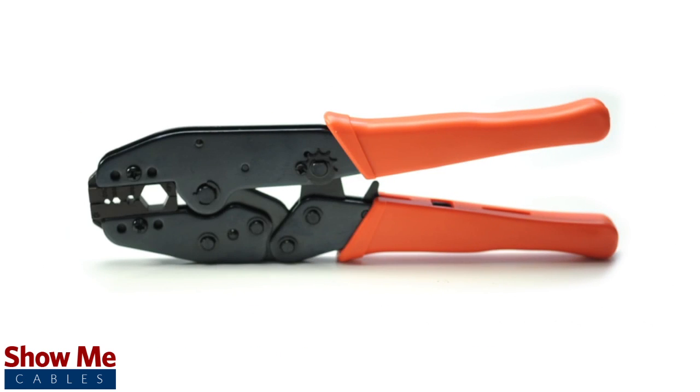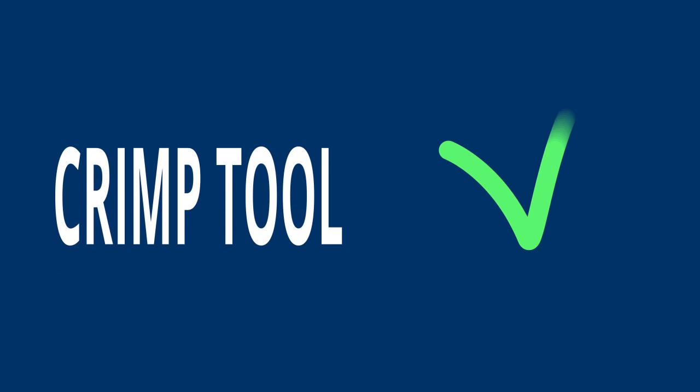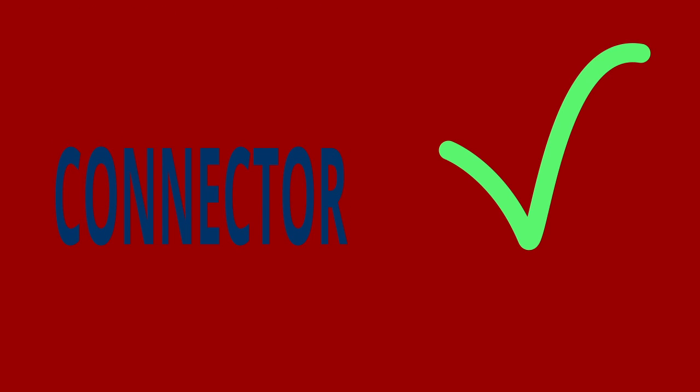For this installation you will need a coax stripper, coax cable, a crimp tool, and the BNC connector. Keep in mind that you will want to make sure that your coax stripper, crimp tool, and connector match the cable that you are installing.